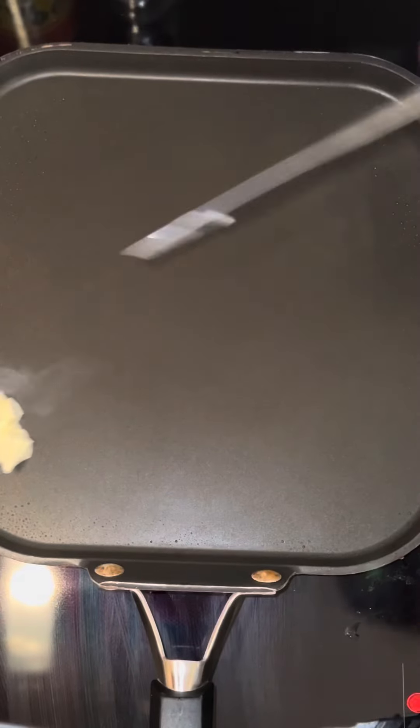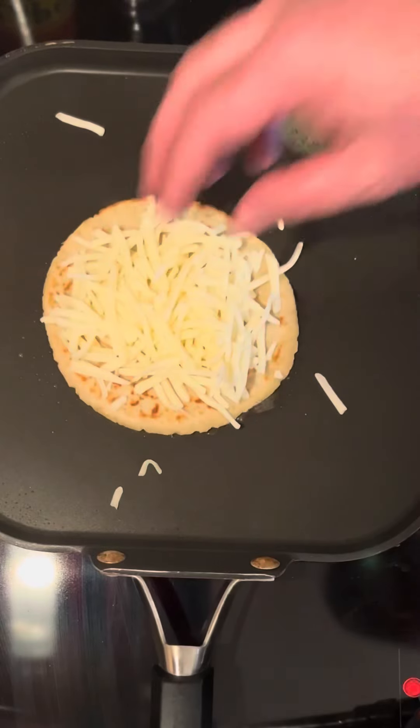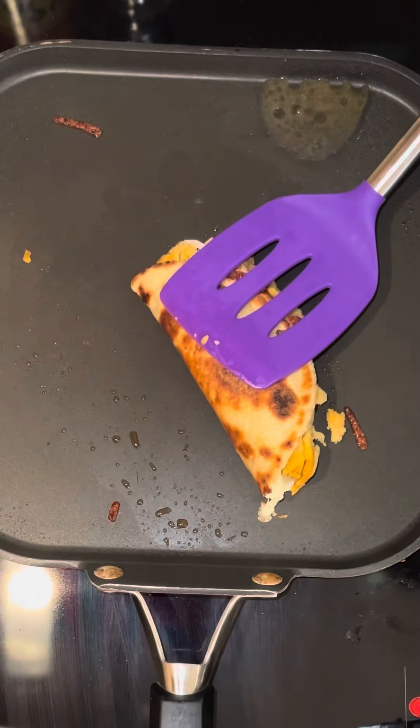When I get them all made, I like to throw some butter on there. One of the tortillas, some queso quesadilla cheese. I'm gonna lay one of the old tamales right here in the middle. Just fold it up around it.